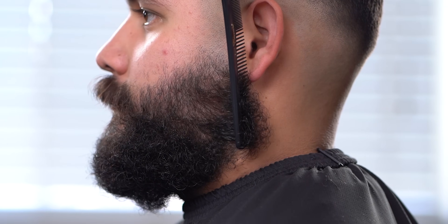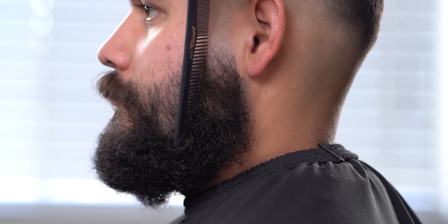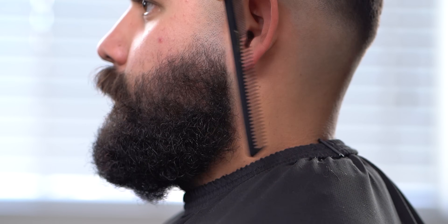Make sure you keep combing when lining up a beard. You'll find that random little pieces of hair will pop out, so just keep clipping them off.